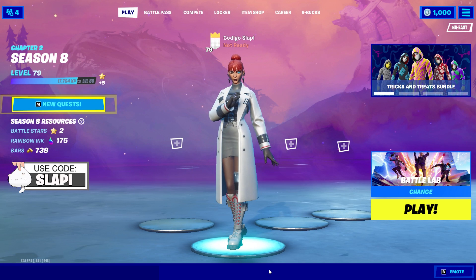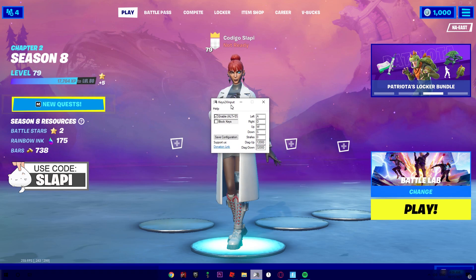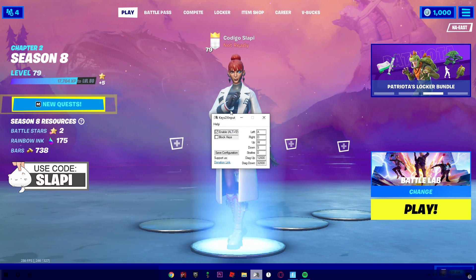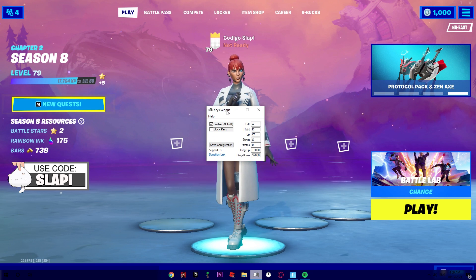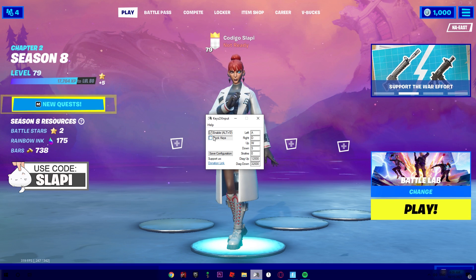Hey, what's up guys, my name is Slappy. On today's video we're gonna try the new double movement of K2's input. I've been trying K2's input but the normal version, not the new version. As you can see, the normal version is pretty normal — you may know this version — but now we're gonna try the new app of K2's input.